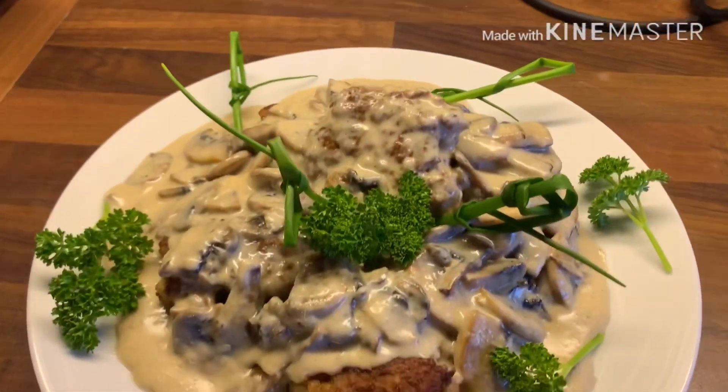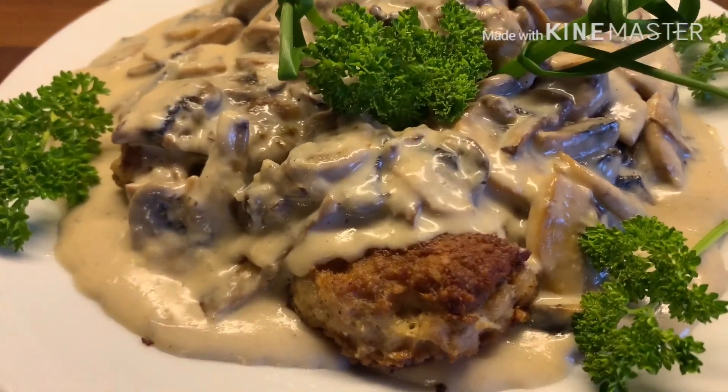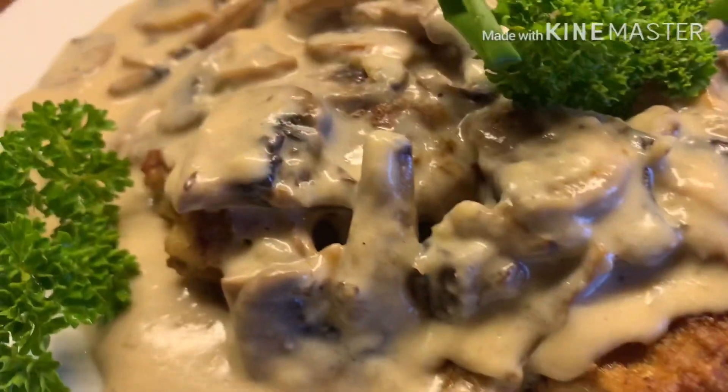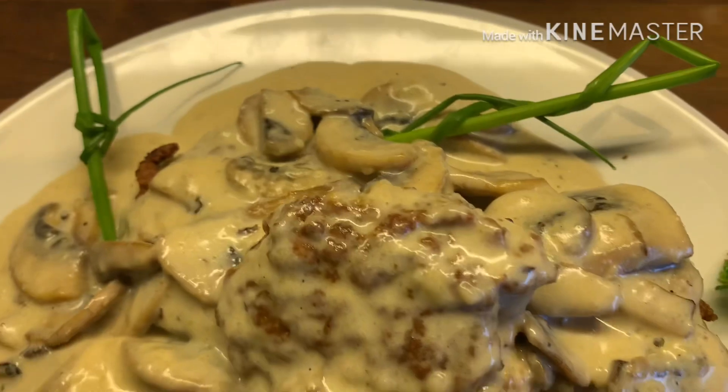Ayan na ang ating hamburger steak. Tinan nyo naman — hamburger. Ang sarap-sarap naman. Nakakagutom.